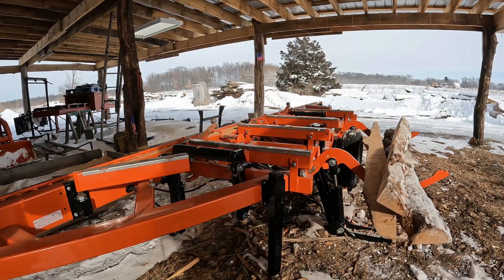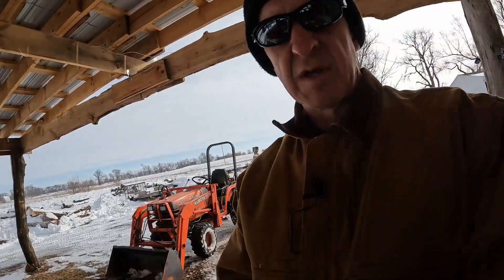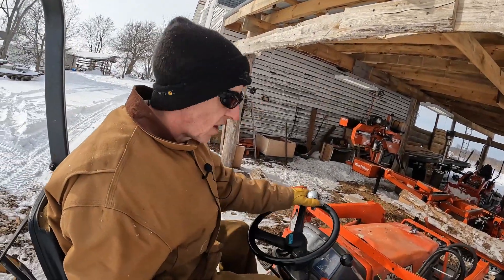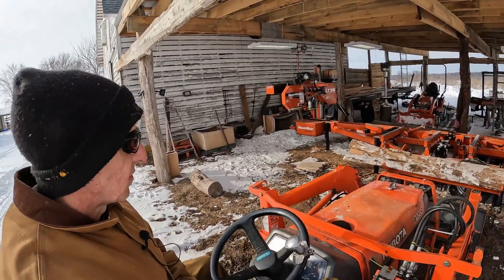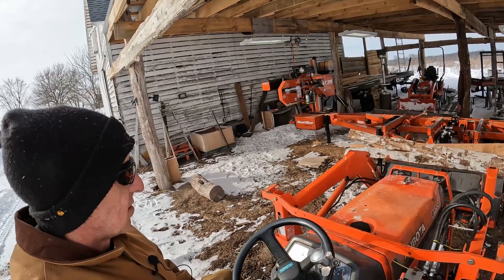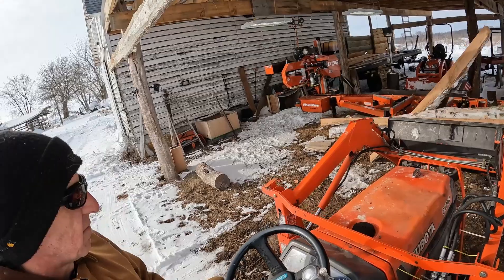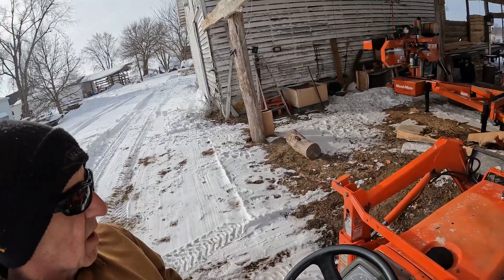GoPro, stop recording. See, it still won't stop recording. GoPro, stop recording. I really have to yell at that GoPro to get it to stop recording. I better go watch this video because I don't think this mic is putting out enough volume or something. That ain't going to work.